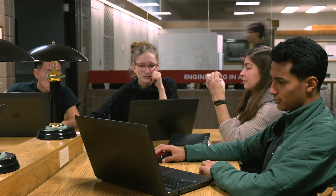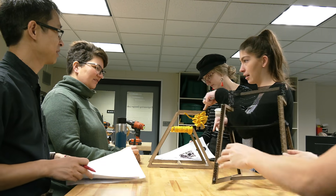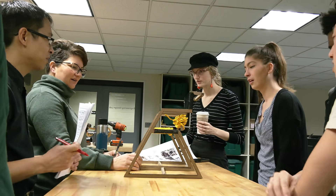This project was developed as a collaboration between the MDes students and the Interior Design students. Step one was to choose a company.